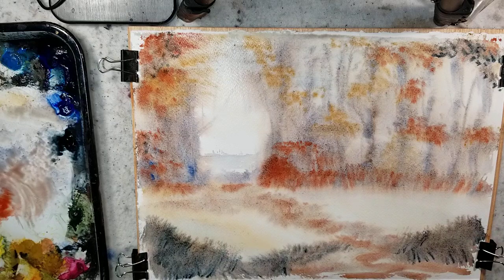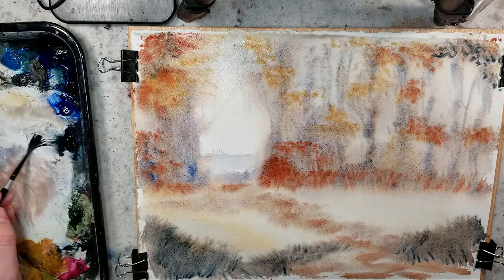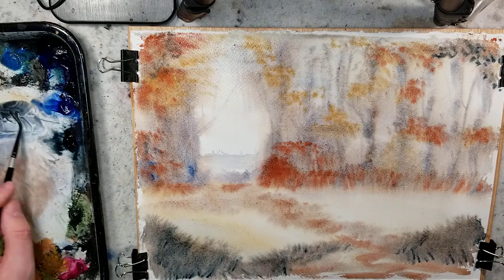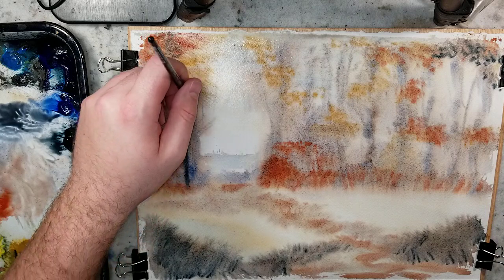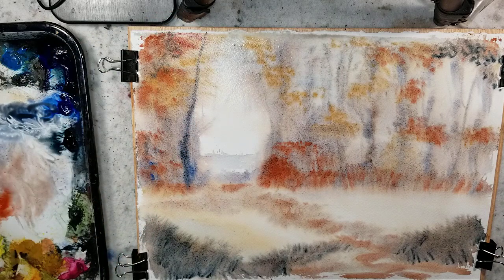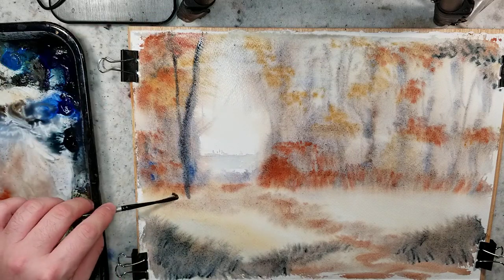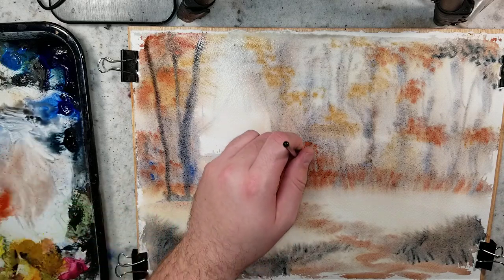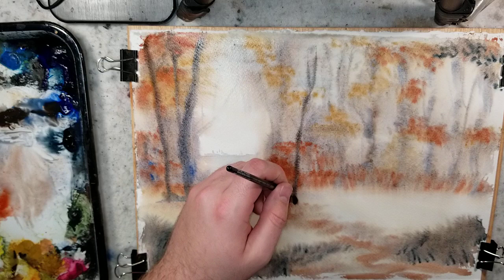So now with linear perspective, our next line that's closer to us is going to be lower and the objects will usually be thicker and wider. I'm just grabbing the number four rigger — this is a silver black velvet. I think it's a mixture of synthetic and natural squirrel, or it might be natural. Ultramarine and burnt umber. The reason I mentioned the composition of the brush is that I think that is why I like it — it seems to hold a lot more water and pigment, and the size helps as well. Use more pigment and less water so that you don't get the cauliflower effects.